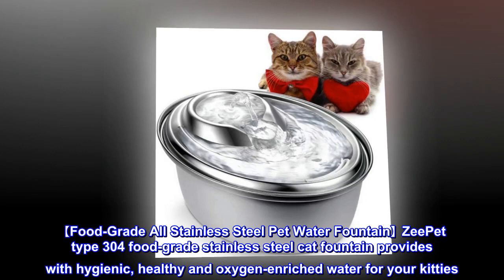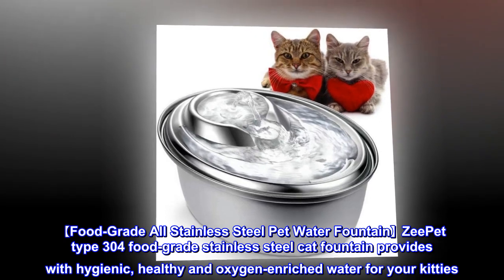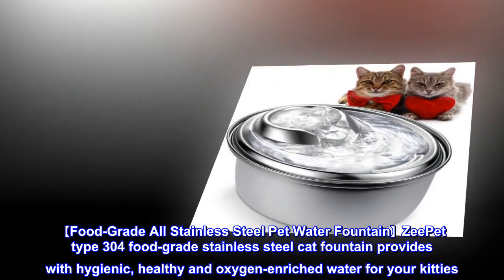Food Grade All Stainless Steel Pet Water Fountain. The Z-Pet Type 304 Food Grade Stainless Steel Cat Fountain provides hygienic, healthy, and oxygen-enriched water for your kitties.